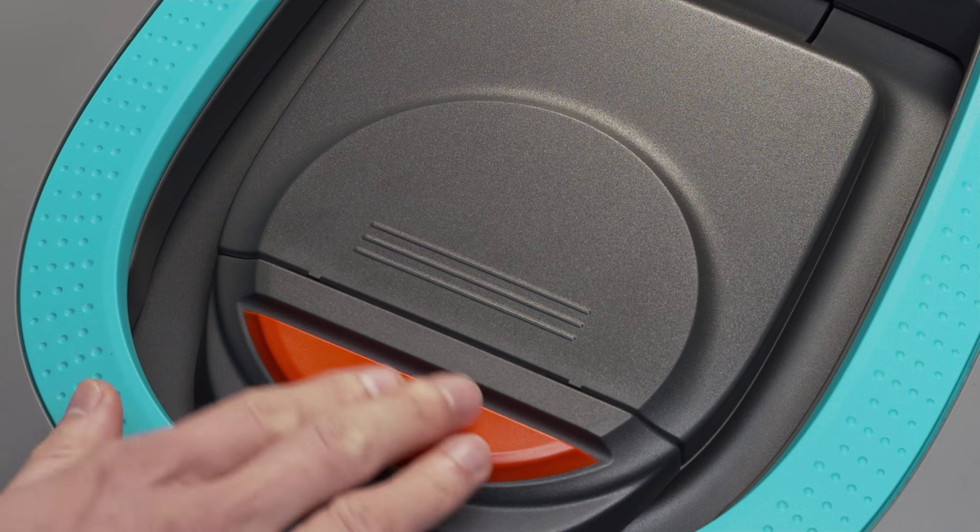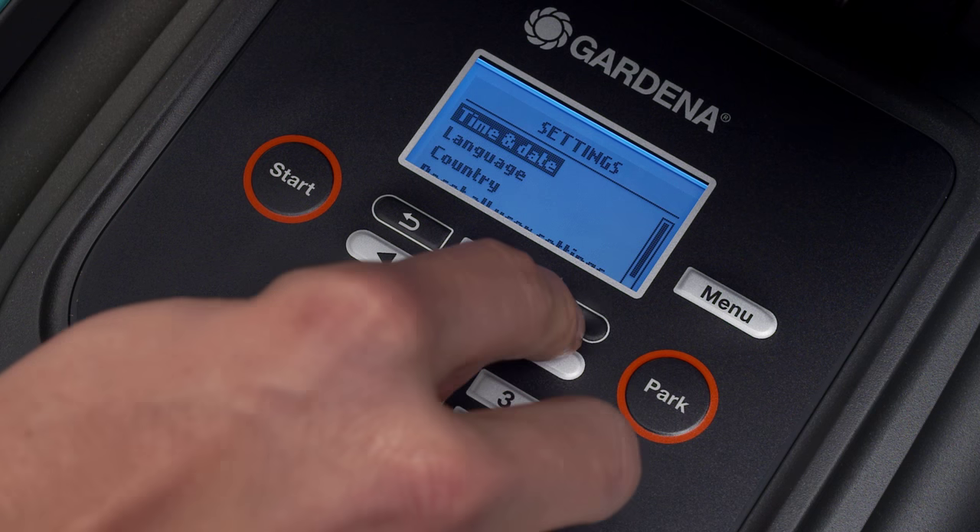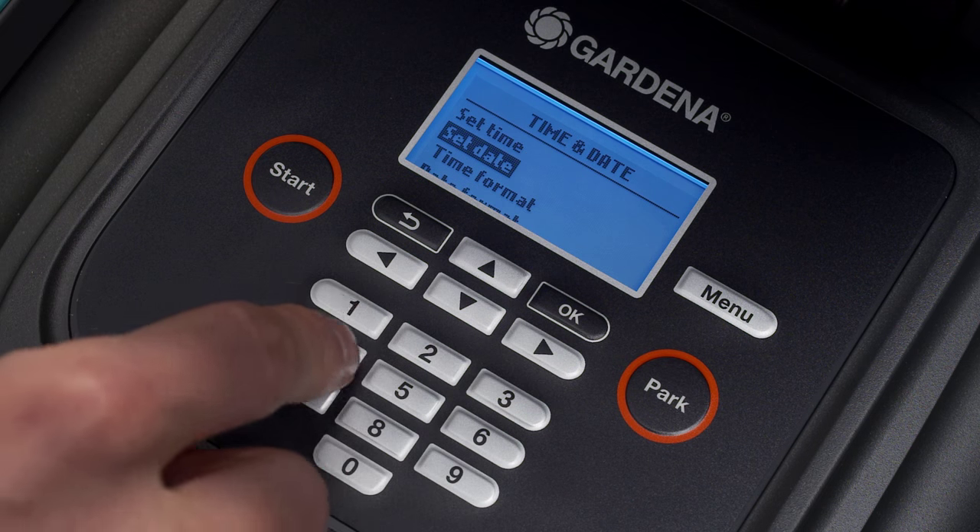The mower has a large stop switch, which also opens the cover of the control panel. The menu of the control panel is where you can choose all the settings.